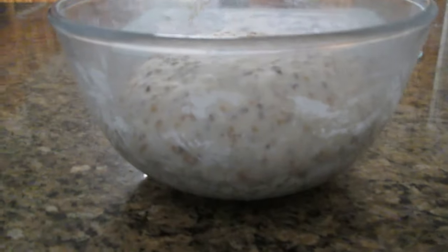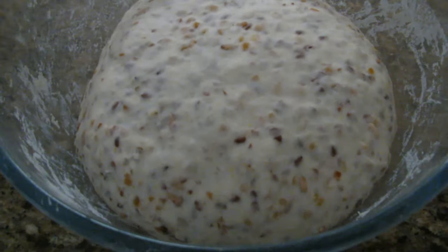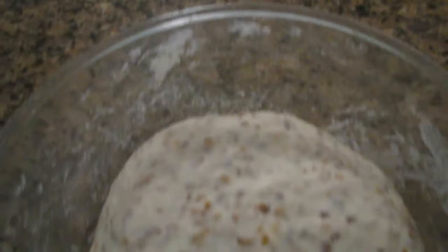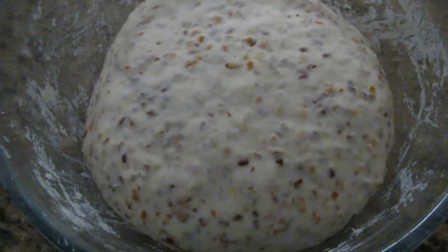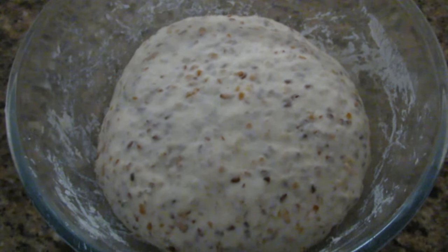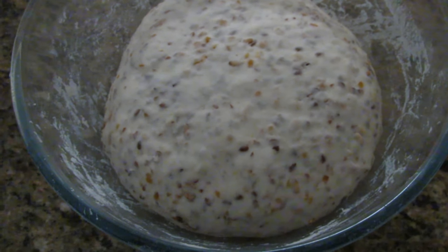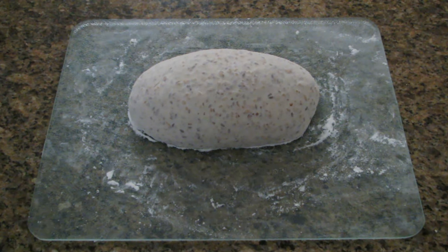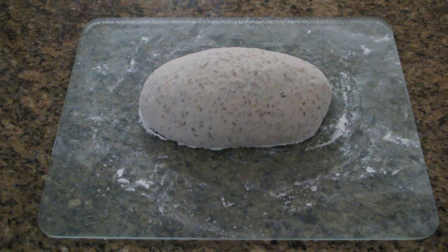40 minutes has now passed and the bread has risen considerably in the bowl. The next stage is to take it out of the bowl and place it on a board that I've put some flour on. You then knead it lightly and then let it sit in a warm place out of a draft and it should double in size.